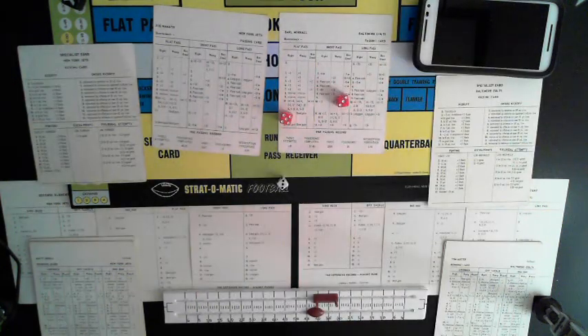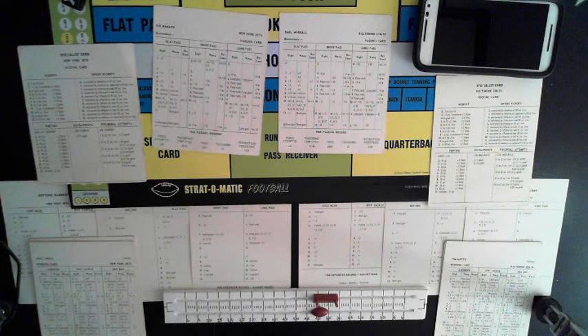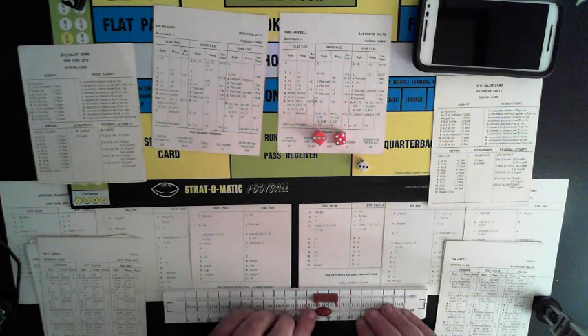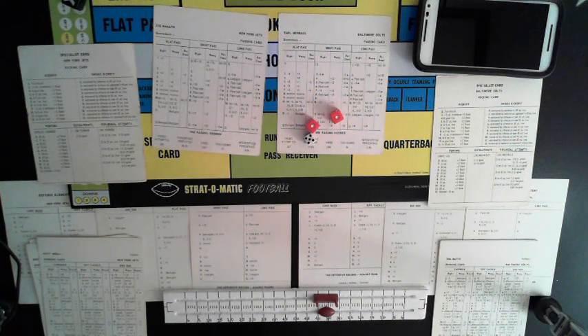Second and eight from the 39 — Emerson Boozer end run, guessed wrong, three-yard pickup. Third and five — George Sauer, short, guessed right, pass rush, doing that as incomplete. Fourth down from the 36 — Jets going for it — short to Lammons the tight end, guessed right, pass rush, incomplete. Colts ball. Got to get out to the 46 for a first down. 36-yard line, first and ten Baltimore.